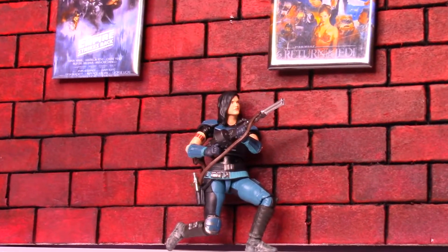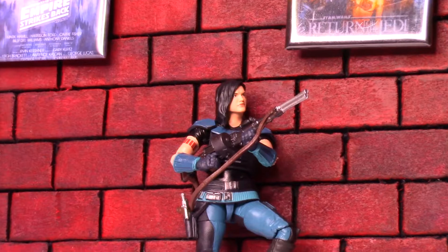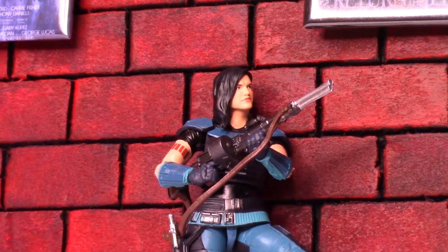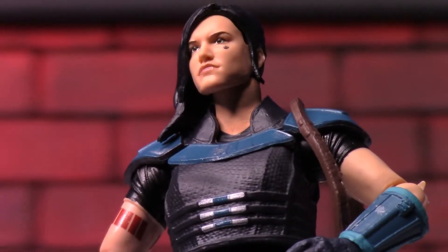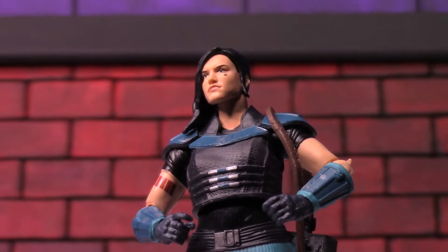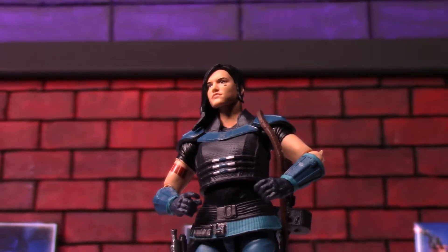Contrary to popular belief, she'd probably look a lot better displayed with her heavy arms, just because she was the Shock Troop that comes in with the bigger weaponry. She does have a hand-to-hand fighting ability as well, but she doesn't really have any related weapons for hand-to-hand with this figure.